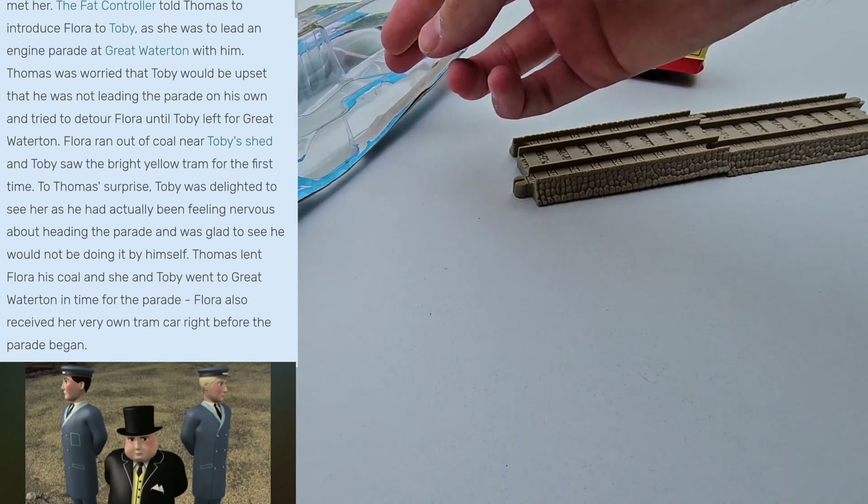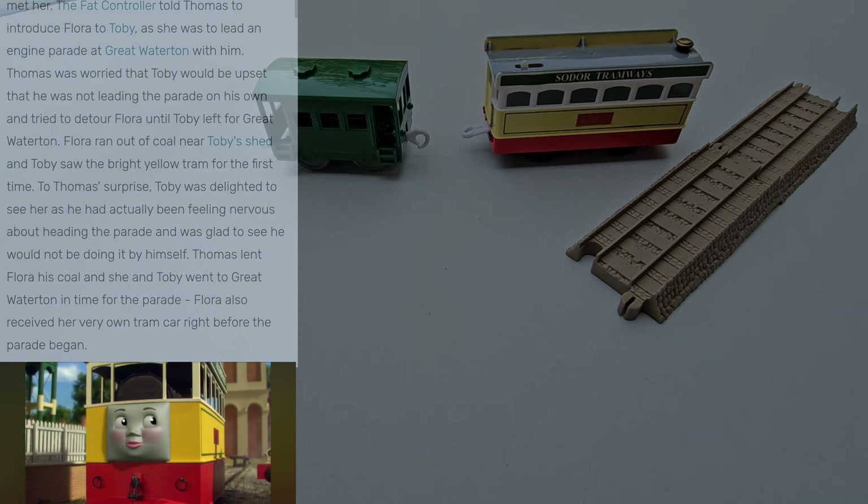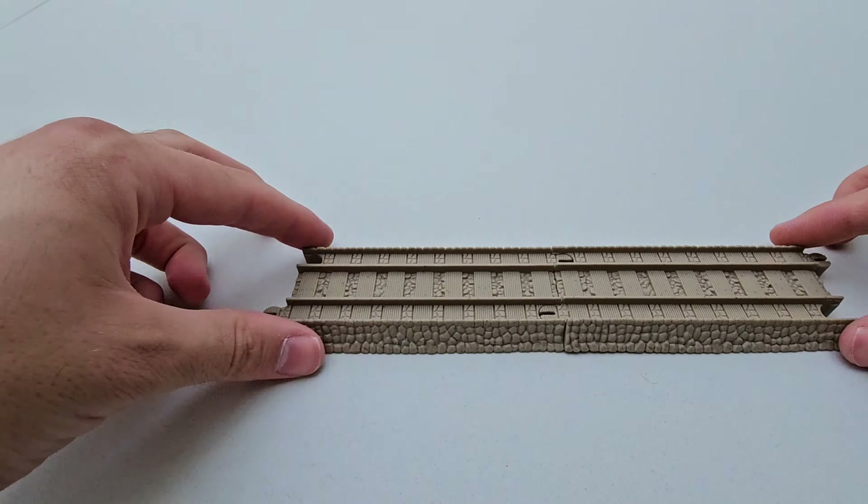Hello everyone and welcome back to the Master of Tracks channel. Today I have another unboxing review — this time it's Flora from 2008.